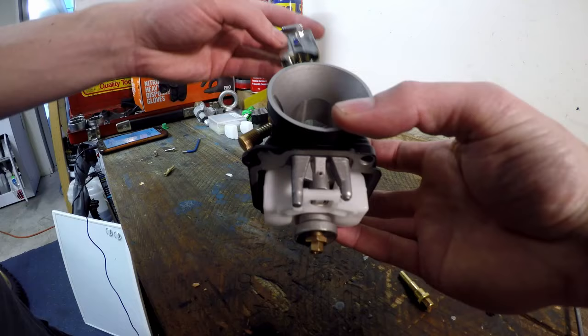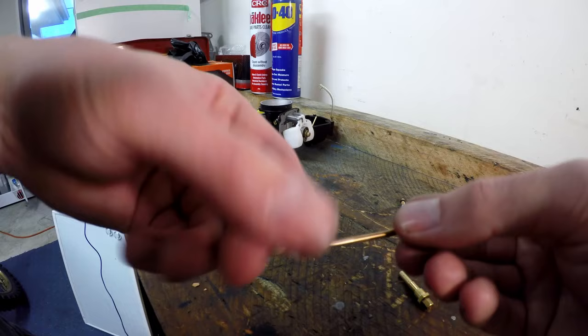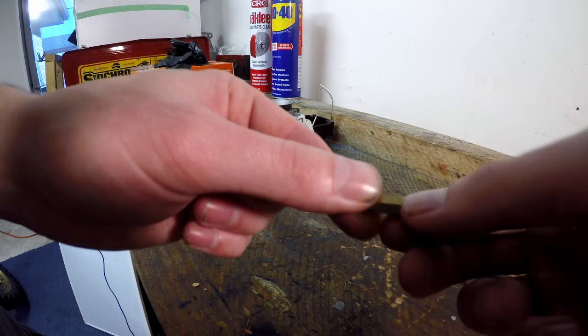At wide open throttle, the slide is all the way at the top, the carb is straight through, and the needle is not really doing anything — it's all on the main system. Getting this right is incredibly important, especially on a race motor with a lot of wide open throttle, where you want the correct air-fuel ratio.